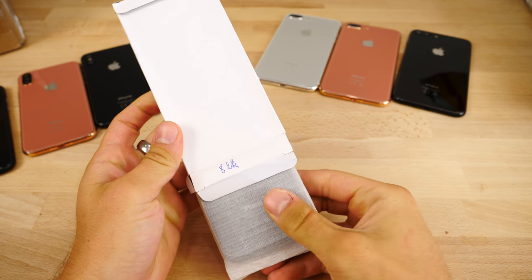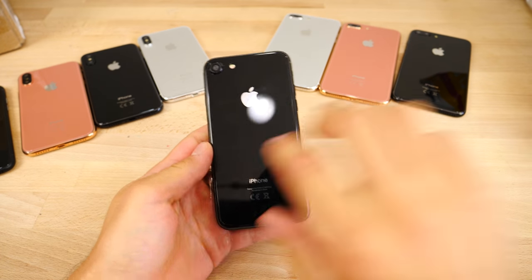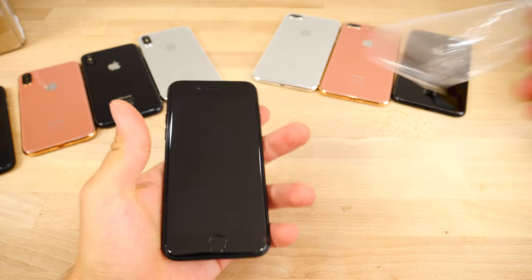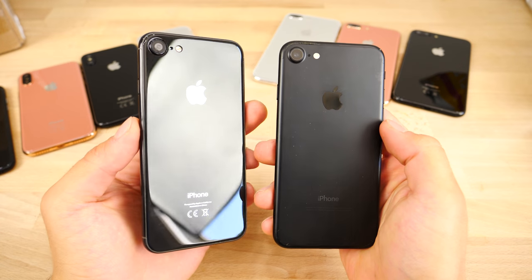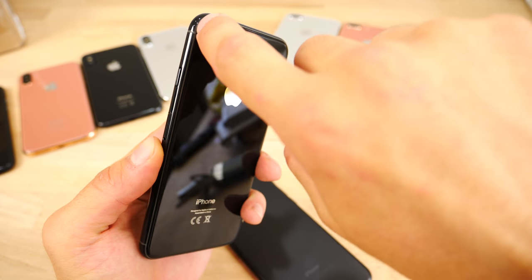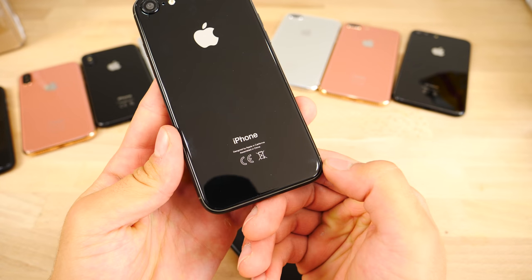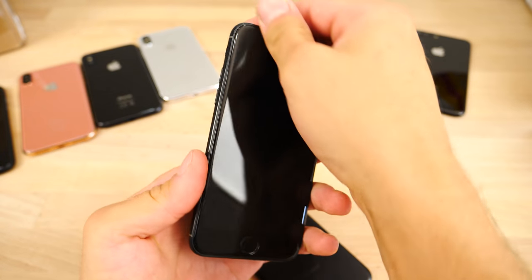And lastly is the iPhone 7S — not the plus model, just the standard 7S. This is also going to be replacing the jet black color. It looks just like the jet black iPhone 7 right now, but the glass separates right at the very border — it's hard to tell, it slopes in perfectly. It's a very seamless glass back, so it's going to work very well.